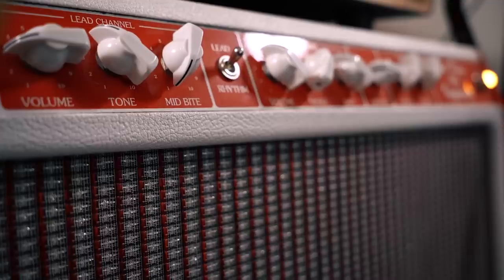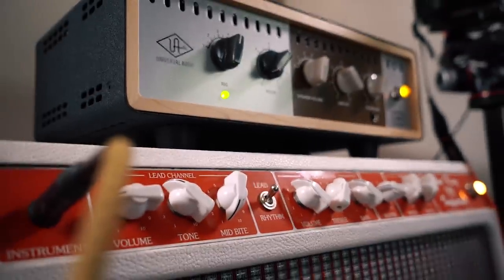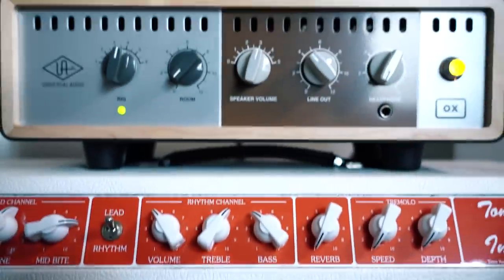I hooked the amp up to an attenuator or load box. What that basically means is the load box will soak up quite a big amount of the volume and make the amp suitable for whatever you need — in your home, on stage, in the studio, in the bedroom, in your kitchen, in your dining area, whatever. And now I can finally use all those sweet lead channel sounds this amp has to offer. For the first time.